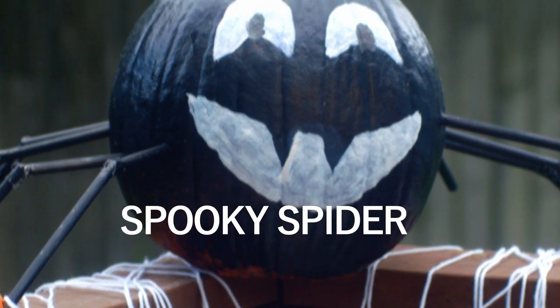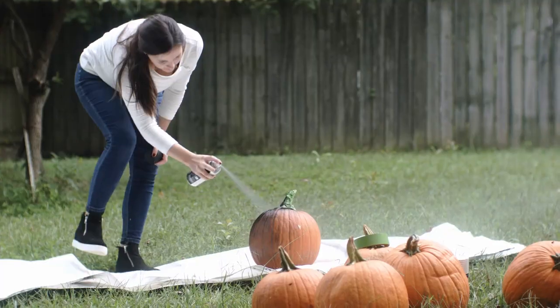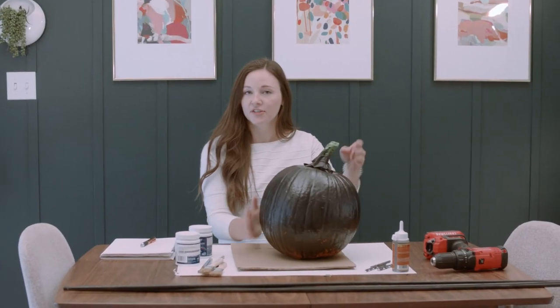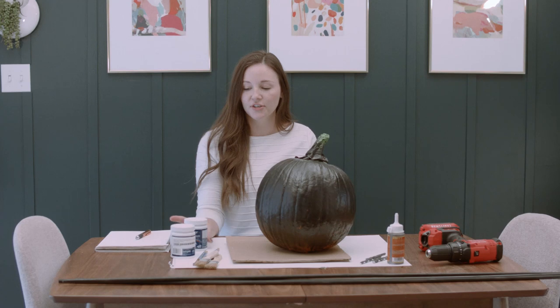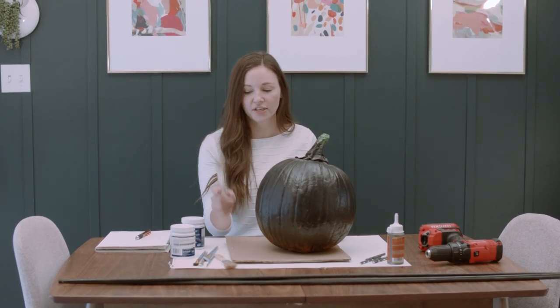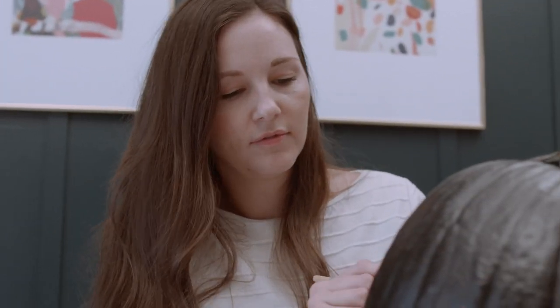Another way you can transform your pumpkin is with spray paint. There are so many colors available, and it's really easy to choose something that matches your decor style. I've had plenty of time for my pumpkin to dry from the spray paint, so now I'm going to use some color samples that you can pick up at Lowe's and some old craft brushes and paint a face on here.